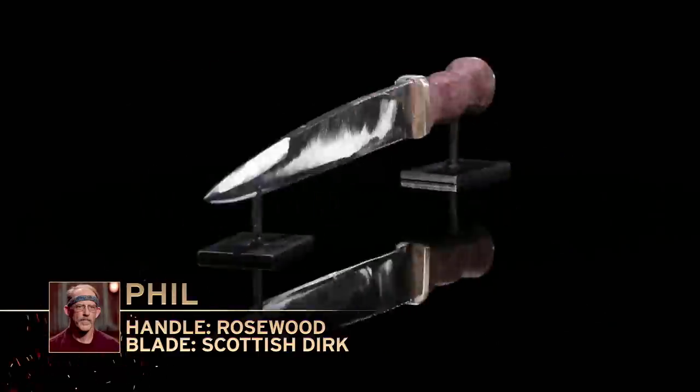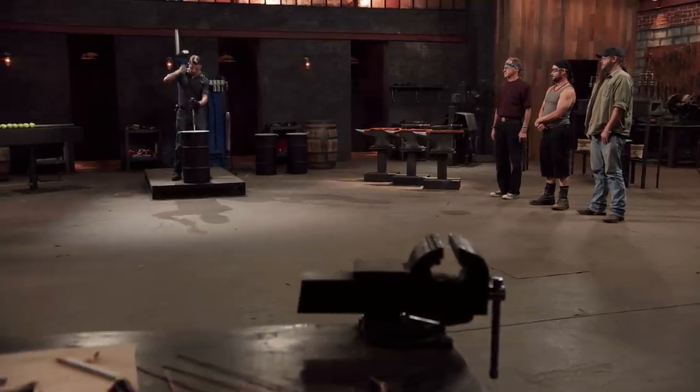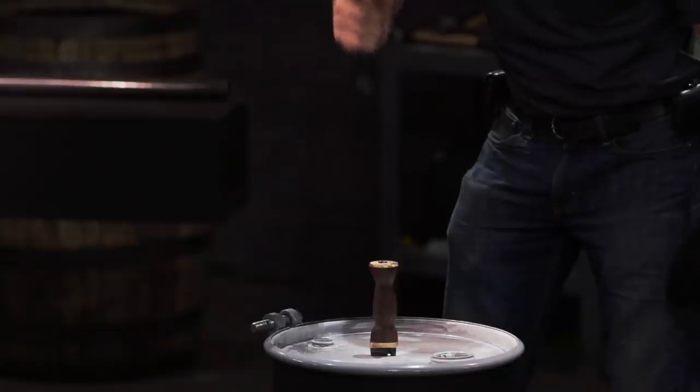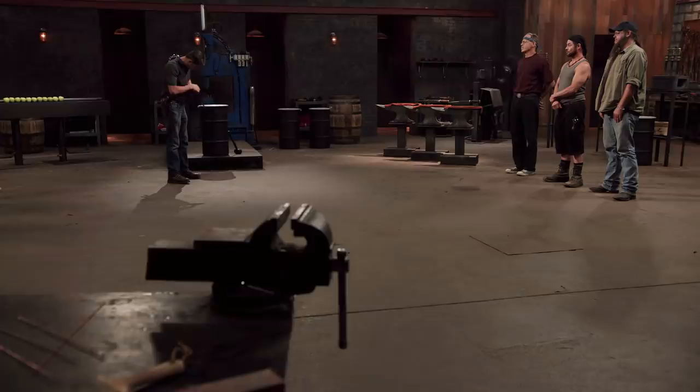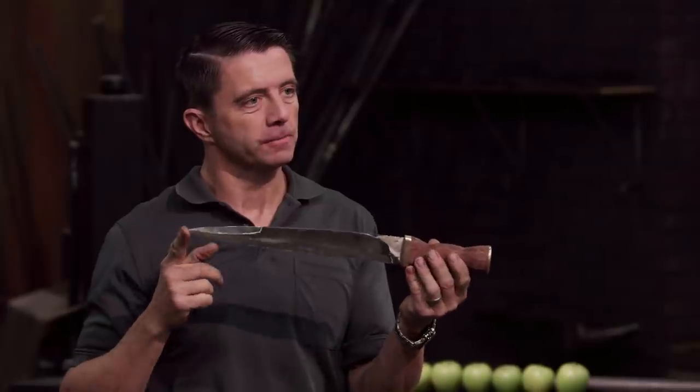Phil's up first. He confirms he's ready. After the hammering, the judge notes the dirk held up pretty well with just a little bit of rolling at the edge — minor, but still there. In all, the dirk held up very well. Good job, man.